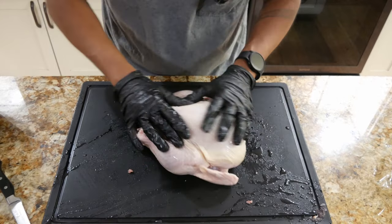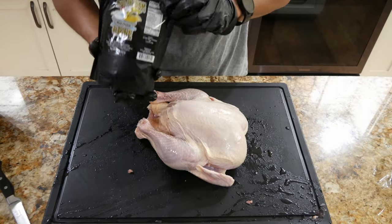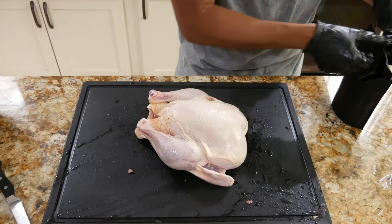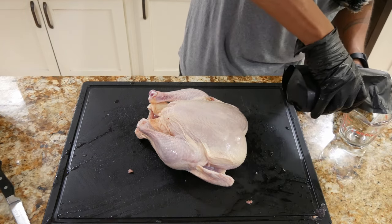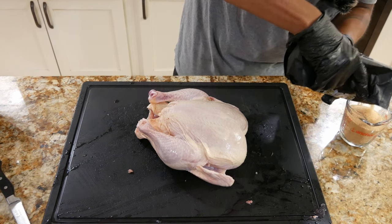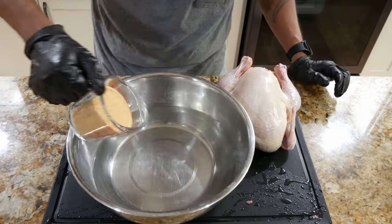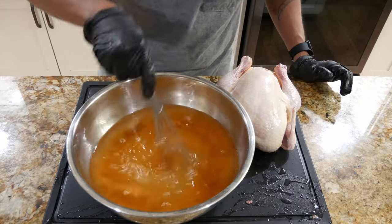There's nothing on the outside, nothing on the inside, so now it's time to start the brining process. We got the Bird Bath right here from Meat Church. The instructions state that you need one cup of this stuff per half a gallon of water — so it's about a two-to-one ratio. I got the half gallon right over here ready to go. Mix it up really well.